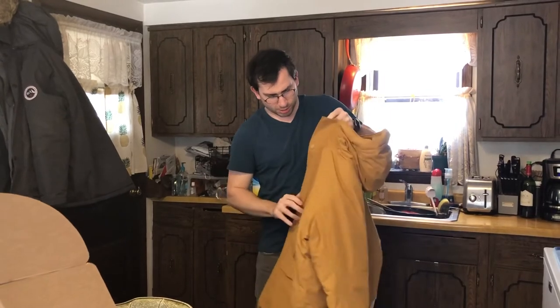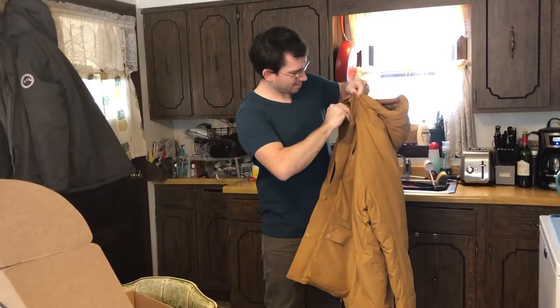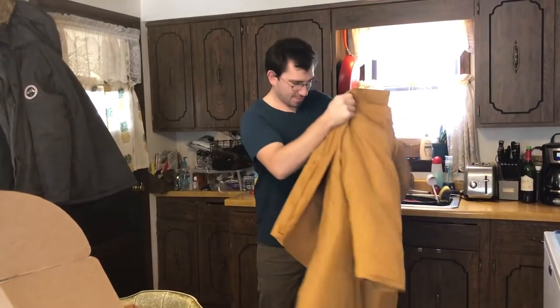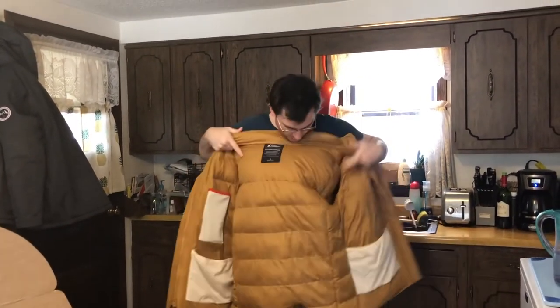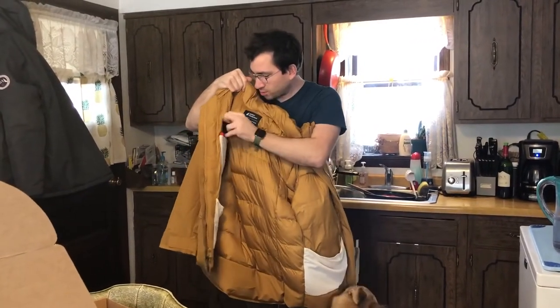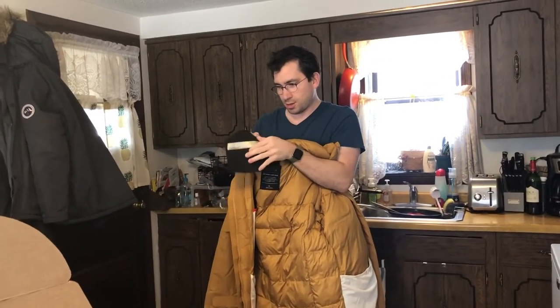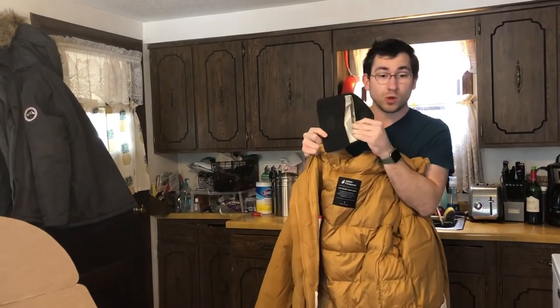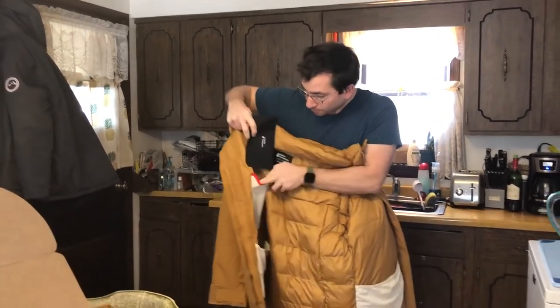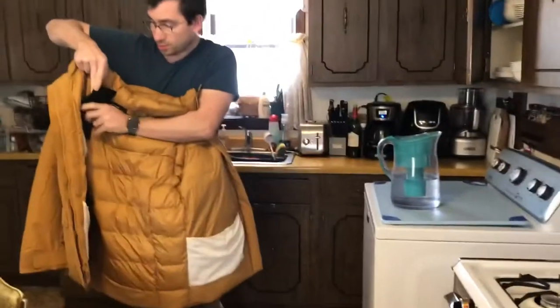It's got plastic buttons. Here's the inside — got some pockets. I believe this pocket has an insert. This is a cool feature: you can put your phone in there and it blocks all cell phone reception. That's my dog in the background making noise — she's excited too.